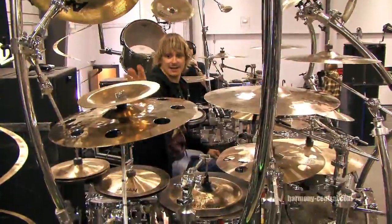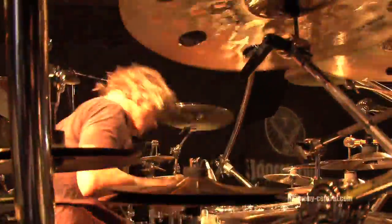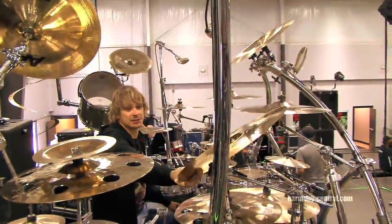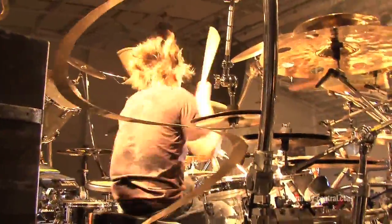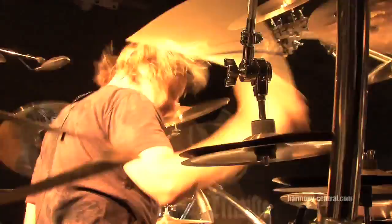Tops of Chinas, two bottoms of hi-hats. I have ozones — the HHX ozones. I've got little ice bells. I've got a 20 inch AA China here. I've got an HH explosion here, 20 inch — it's my main crash. 19s up top here, 19 AAX explosions, and an 18 inch explosion right here.